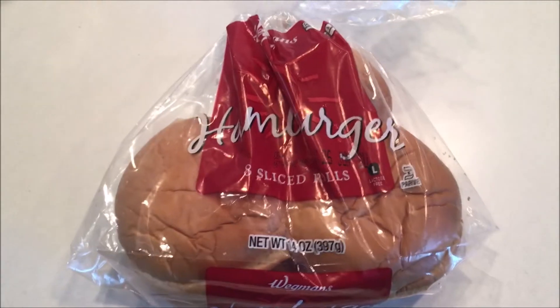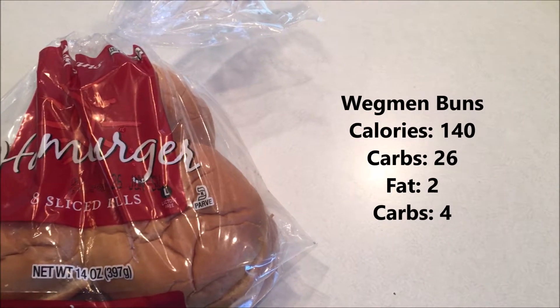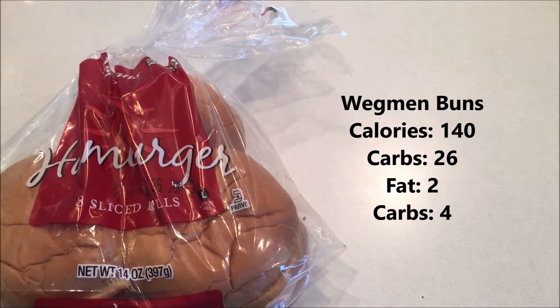I'm just using a normal hamburger bun here from Wegmans. You can see the nutritional information on the side — not bad at all. Now it's on to the construction of this thing.